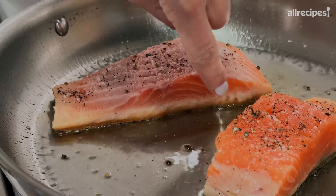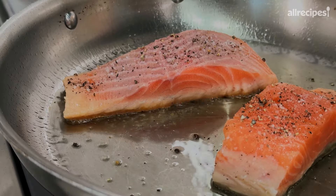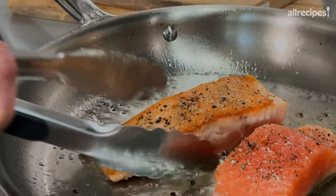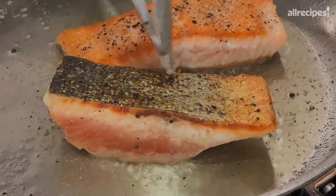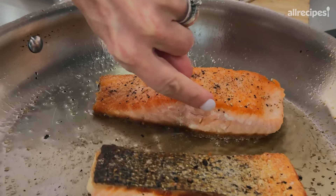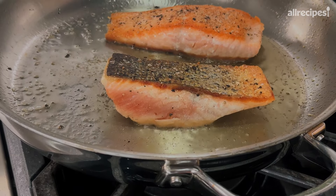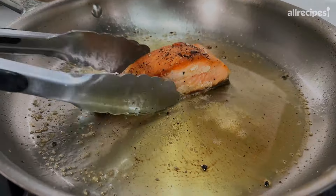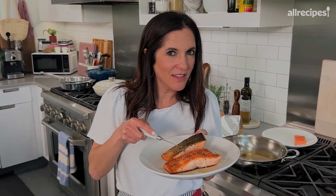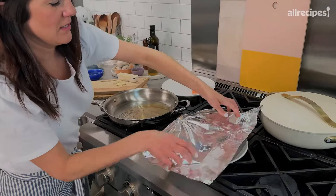Salmon also has a natural little thermometer, because as it cooks, that flesh starts to get more light-colored and opaque. Look at that crust — good and crispy and totally edible. I like to wait until I see a little bit of that milky-white substance come out the side. That tells me it's cooked and it's gonna be perfectly flaky. The salmon is cooked and crispy.